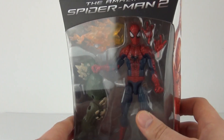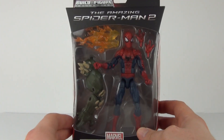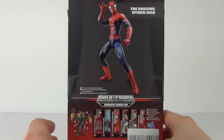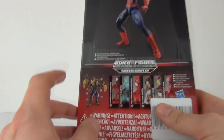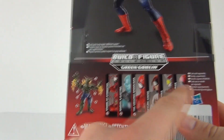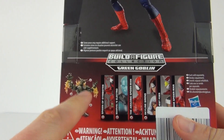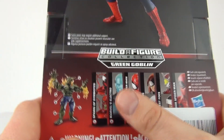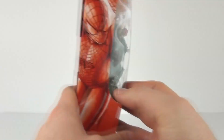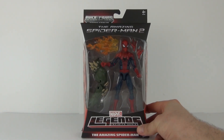We get an arm and a flying piece from the Green Goblin Build-A-Figure. There are 6 figures in this wave, and we also get interchangeable hands with the Spider-Man action figure. The rear of the packaging shows the completed Green Goblin and the numbers corresponding to each figure, so you know exactly which figures you need to collect to get the missing pieces. This is the third figure in the series, so let's open it up.